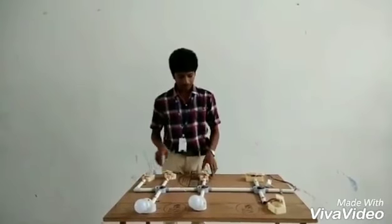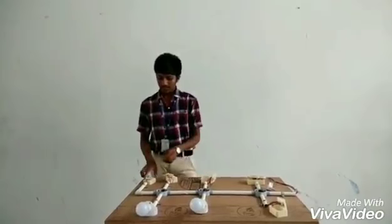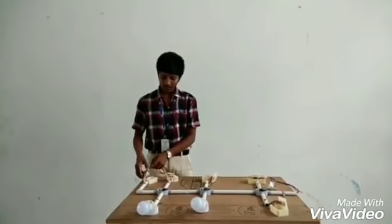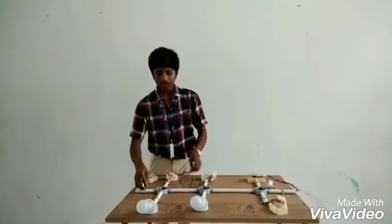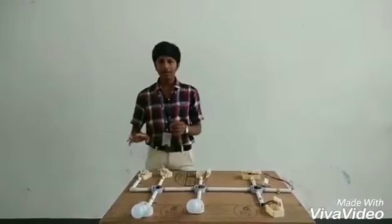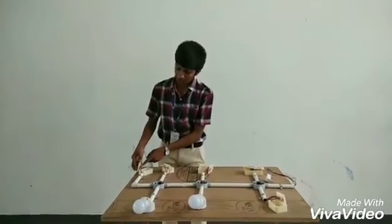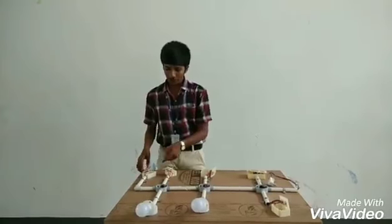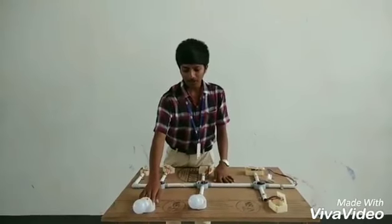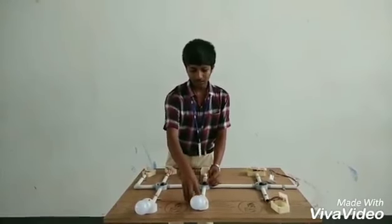It is the one-way switch. Phase is taken from the input supply of the two-way switch. Output is connected to the lamp. It is only one controlled switch. Neutral of the lamps are connected on one side. Input supply is connected at the top and the bottom output is connected to the lamp.